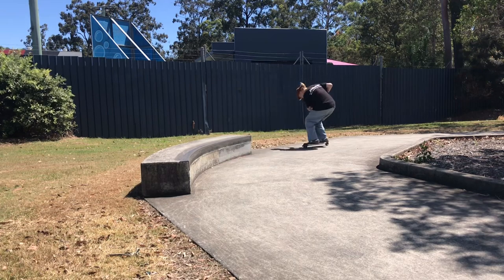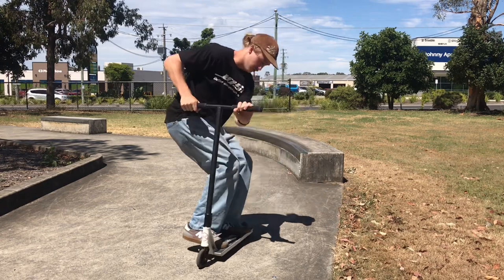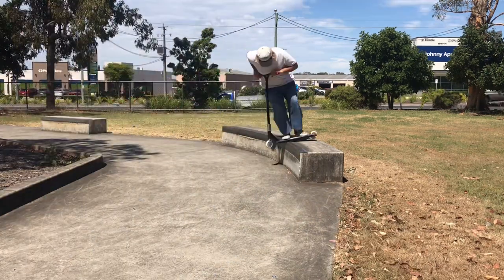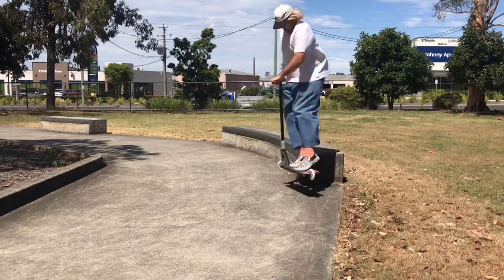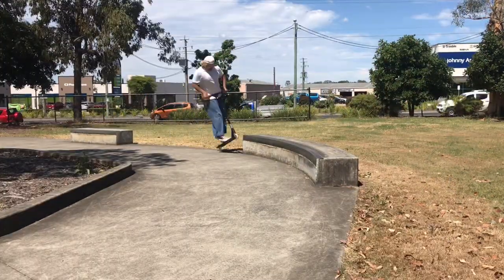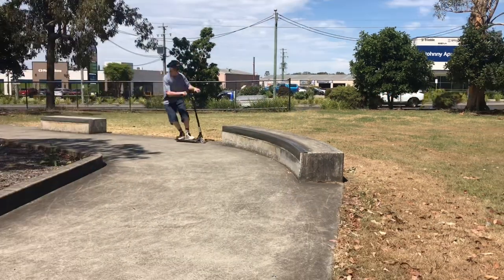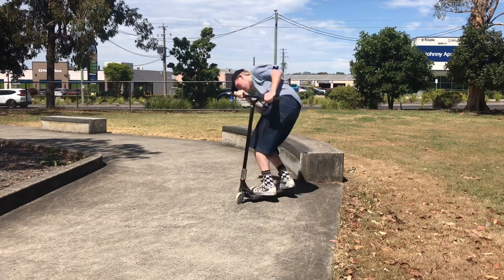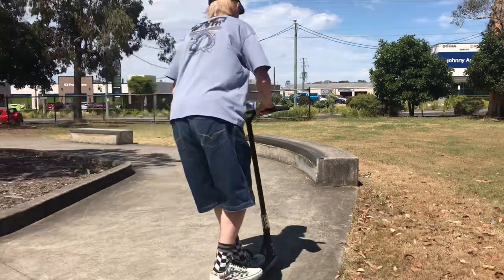The mellow curve in this ledge isn't too dramatic, which means that if you can ride a straight ledge you can ride this one. In my personal opinion this is the funnest ledge at the skatepark, and as you can see we had the biggest session out of every ledge on this one.